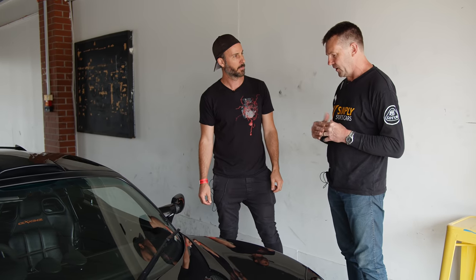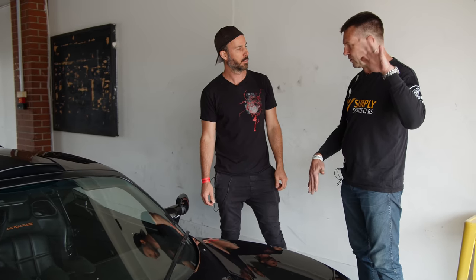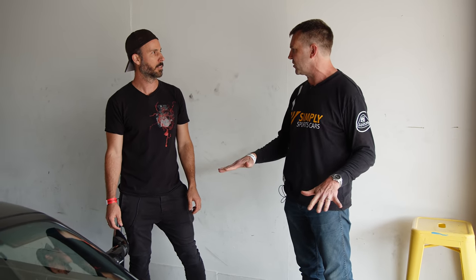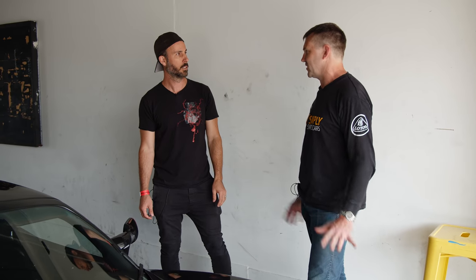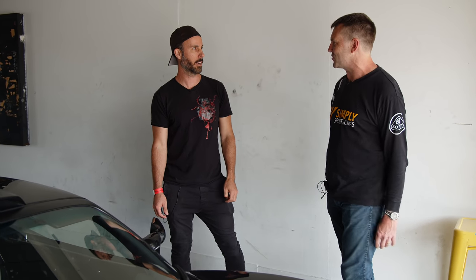It was set up with what we call positive rake, so the front was way higher than the rear, which is not how you set up a Lotus. You set up a Lotus with a bit of rake so it's lower at the front, and we've dropped it down to a reasonable ride height as well. Would that have been sketchy for you driving it? Oh, absolutely. I wouldn't have even finished a lap. I would have just come in and said, no, sort that out, boys. That's terrible.